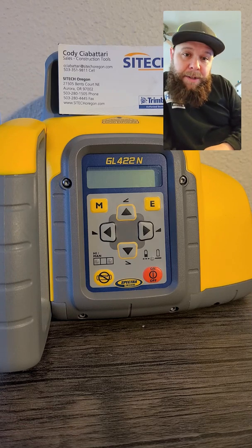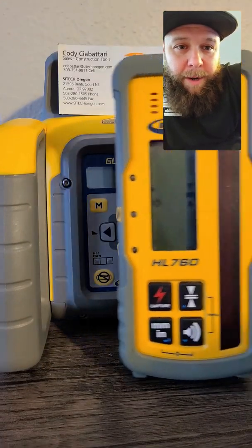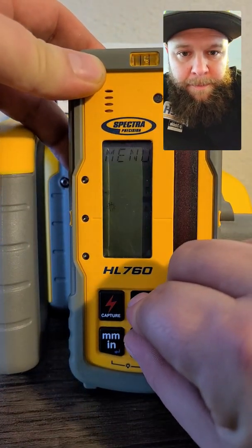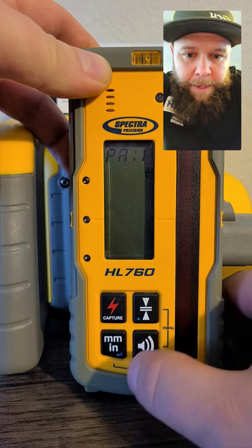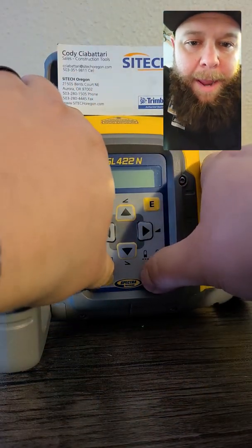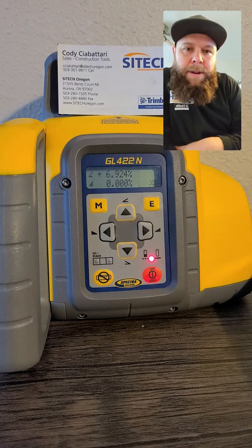Today I want to demonstrate the grade matching feature. The first thing we need to do is make sure that our receiver is paired with our laser. With the receiver on, I'm going to hold these two buttons until it takes me into my menu. Then I'm going to toggle down until I see pair — this is your enter button here. Hit enter, you see the little thing spinning. We're going to go over to our laser and hold the power and manual button at the same time. Pairing — and we got a pairing okay. So that's the first step for grade match: pair your receiver with your laser.